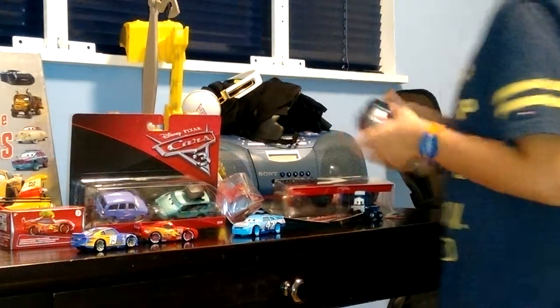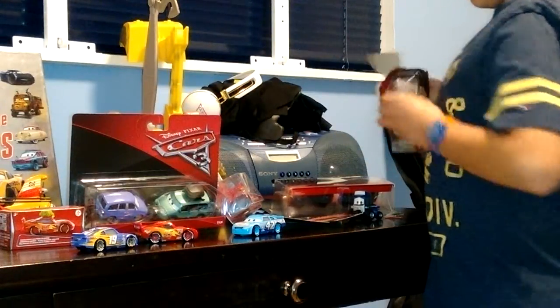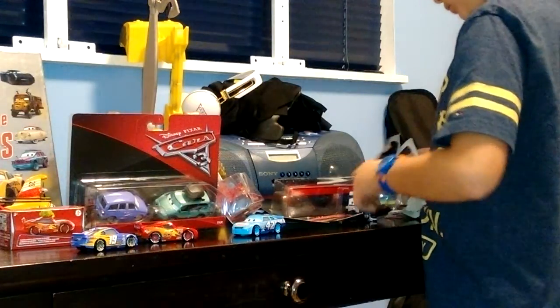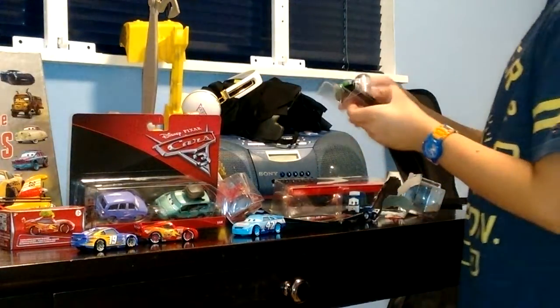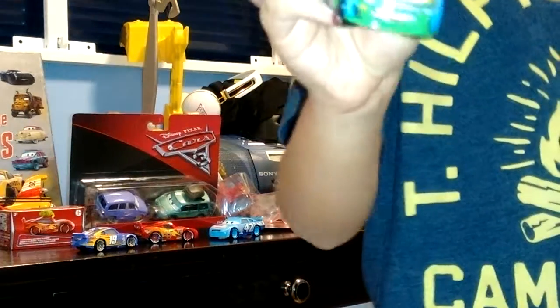So here it is. I am going to assemble. And here is Tommy Highbanks.